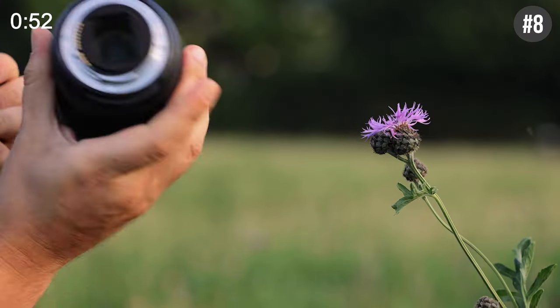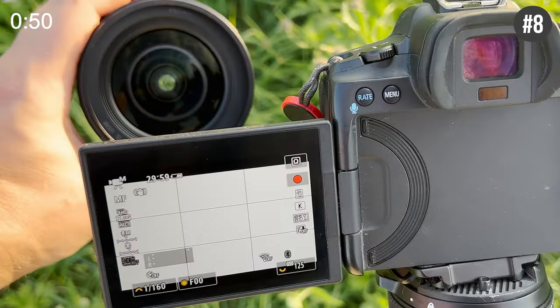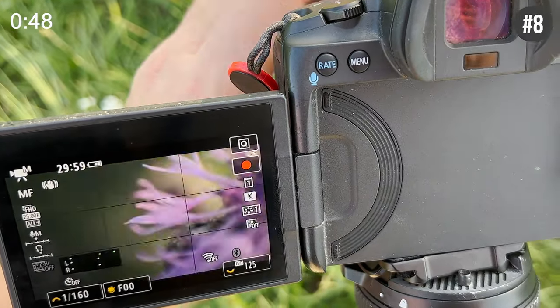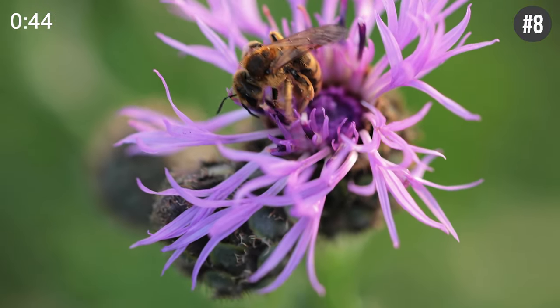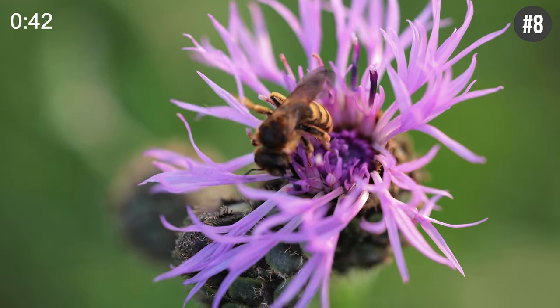Got no macro lens around? No problem either. Just use a wide angle lens and flip it 180 degrees. Hold it in front of your camera and you can focus on super close subjects just like a real macro lens.